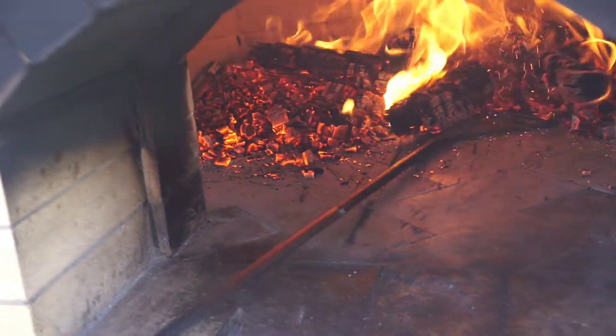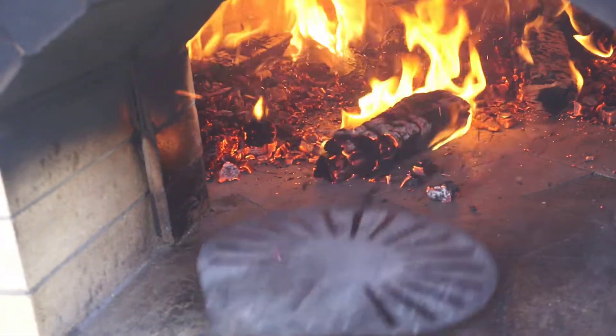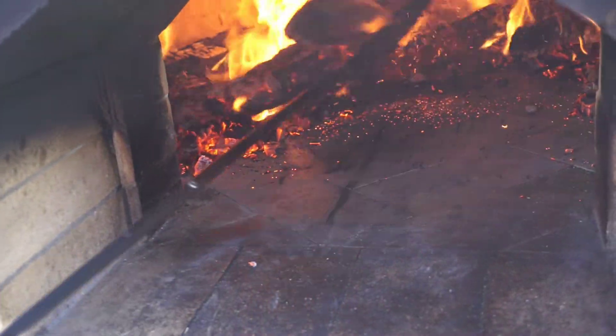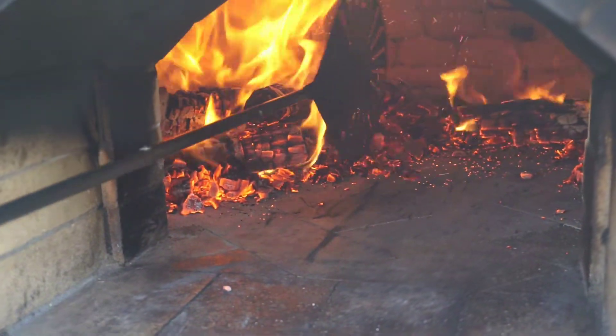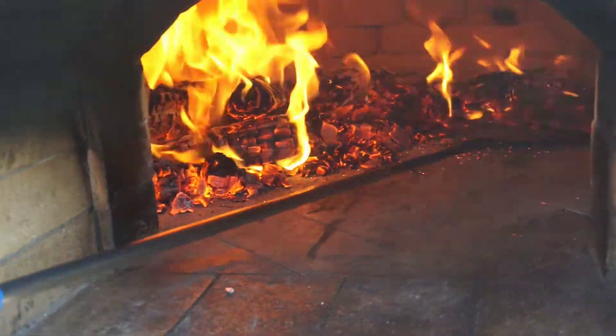It's a little over an hour later now and at this point we still got a pretty good fire going and the oven is about ready for pizza. When the entire dome of the oven is completely white, all the soot has burnt off the dome, and that means the oven is fully heated to over 900 degrees.